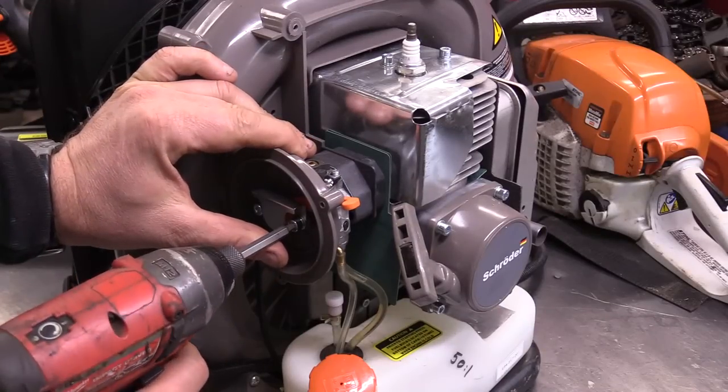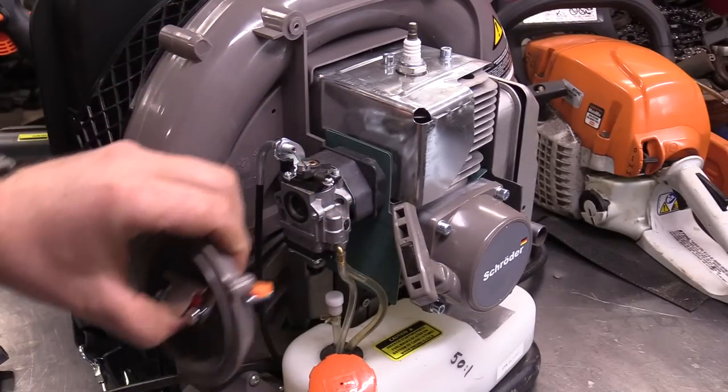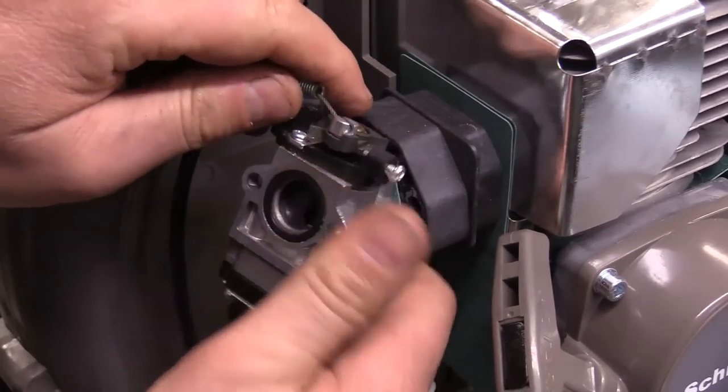I'm going to take the carb off, and this one uses Allen screws. This is your typical two-cycle carburetor that you find on a lot of other equipment.